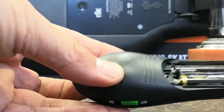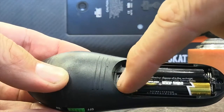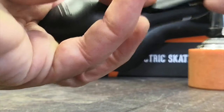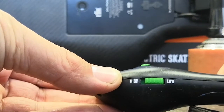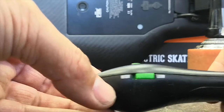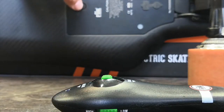First thing we need to do is get this remote ready. As you can see inside here, there's a little switch — to the left there's a turtle, to the right it's a rabbit. Need to make sure this is switched over to the turtle setting. The second thing: on the left hand side of the remote there's a high/low switch — this needs to be set to low. Both of these positions have to be correct or the remote won't go into pairing.